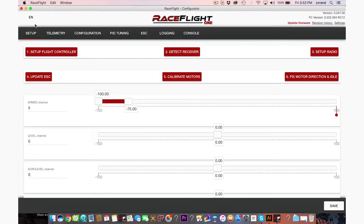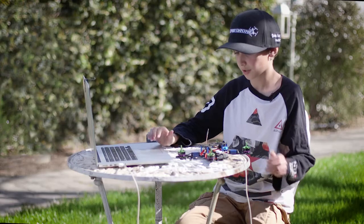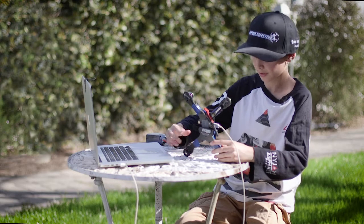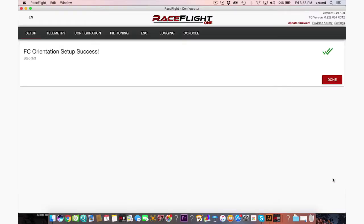Plug it in, wait for it to load, and as you can see there are six steps. So we're going to go to the first step, set up the flight controller. Just have your quad level, put the quad on its nose like this, and that was it.